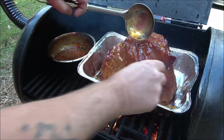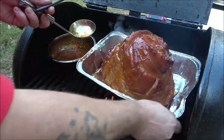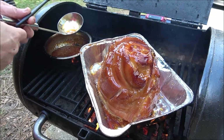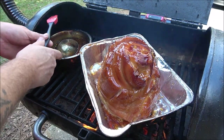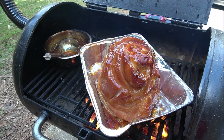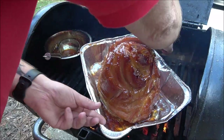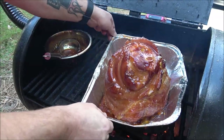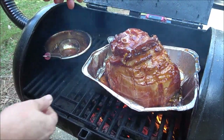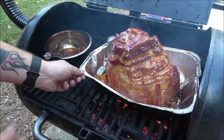He also uses this glaze on chicken. So let's go ahead and spin this around - I may have to go get my gloves. Because when you're using real smoke in a real smoker, it's not automatic - you've got to keep adjusting and all that.